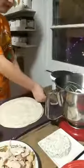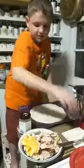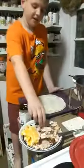Perfect, that looks great! Okay, put your spoon back on the thing. What are we gonna put on next? Then we put on turkey!